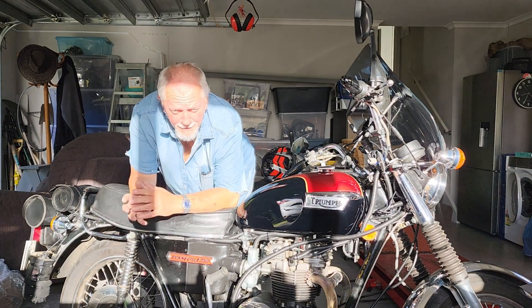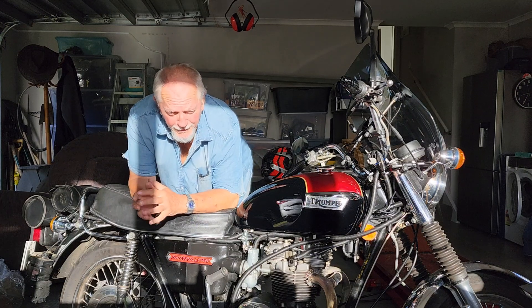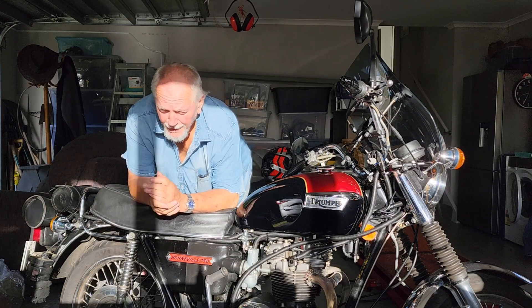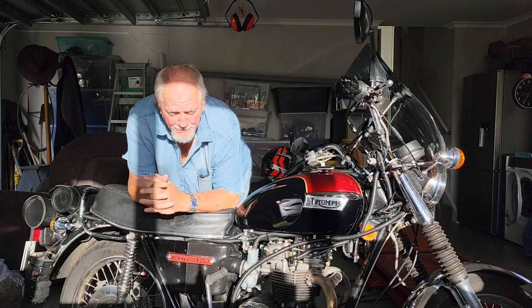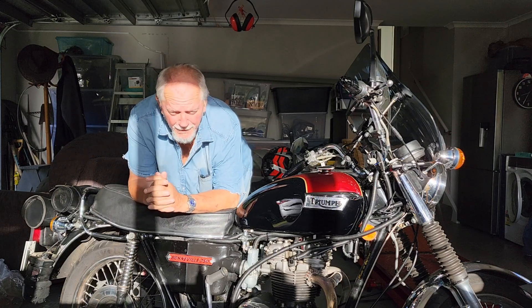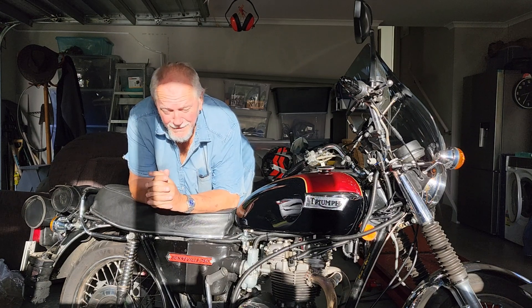This video is about oil pressure on the T140 motorcycles. The oil pressure book specs are maximum 65 to 80 PSI and the minimum is 20 to 25 PSI.